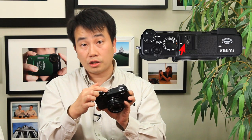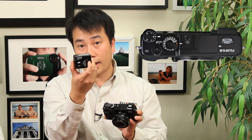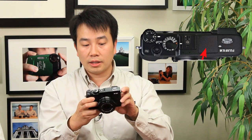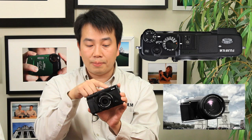Right beside it you have the hot shoe — it's TTL support and supports Fuji's extensive flash options, including the EF-X20, EF-20, and EF-42 flash. Just in front of that are two dots — that's the left and right stereo microphone. The camera does record HD video. And right beside that is a little cover — that's the pop-up flash, which is one key difference from the X-Pro1: it does offer a built-in flash.